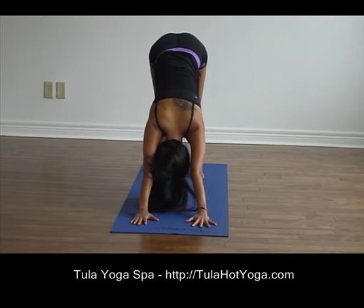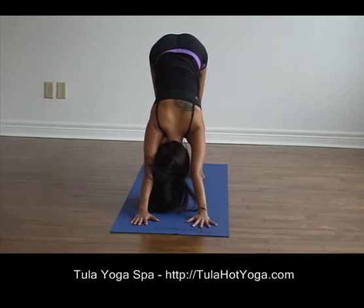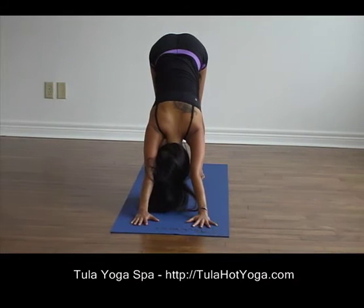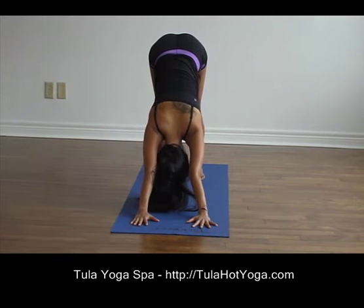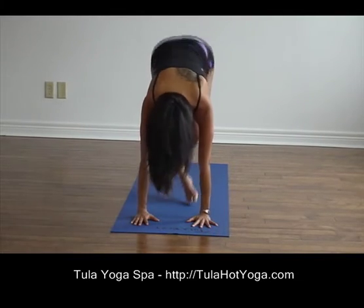Draw your shoulders away from your ears, lengthen through the backs of your legs, grounding your feet. Start to draw your heels down. Hold it for a few more. Relax your head. And when you're ready, let's move to a sitting position.